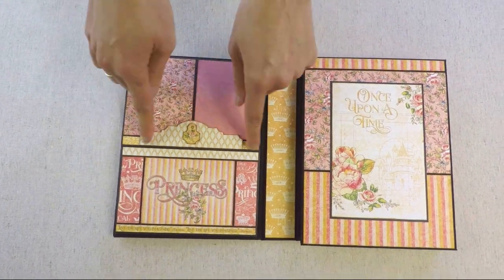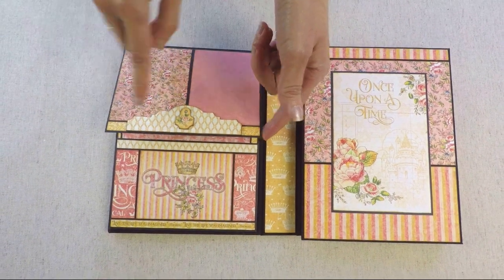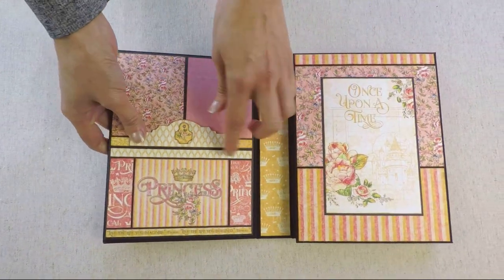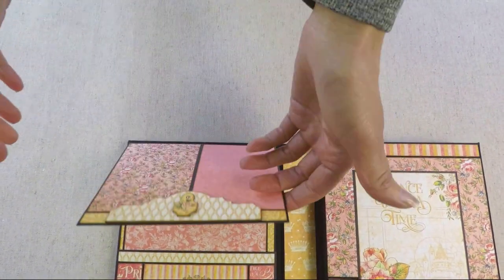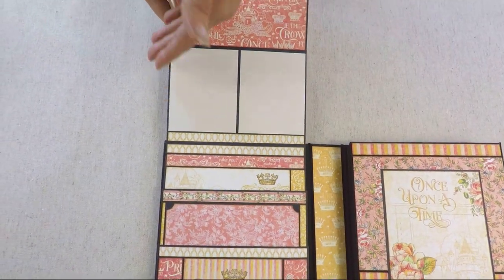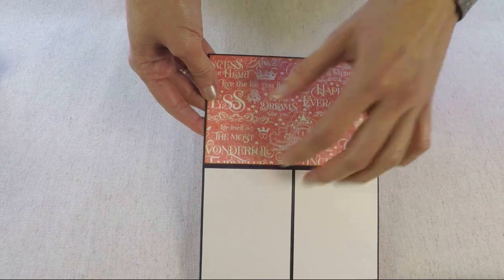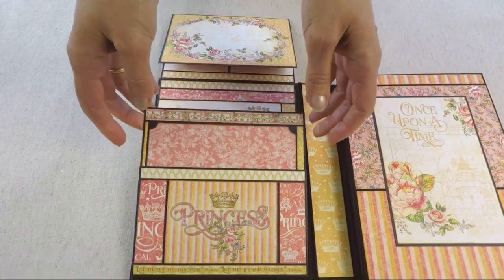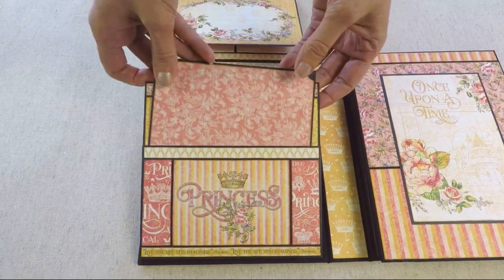Inside, this folio has three pages. The first page — you can see I created the same embellishment that I used on the front, and here on the top I placed a chipboard embellishment. You open this accordion flap and here you have a spread — a place for photos — two photos down here, and then a flap with a pocket.